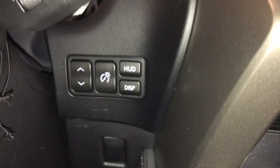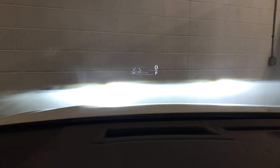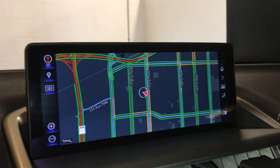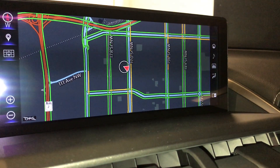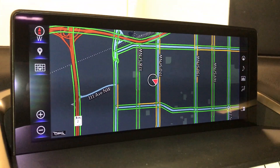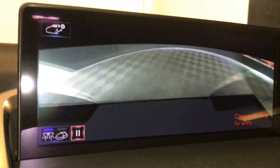Down below, just to the right, you're going to find your heads-up display controls. The head-up display is just in front of you. You have a multimedia screen in the middle — it houses your navigation and is voice activated. It gives you your Bluetooth and audio for the panoramic view button. You have a see-through look of your vehicle.